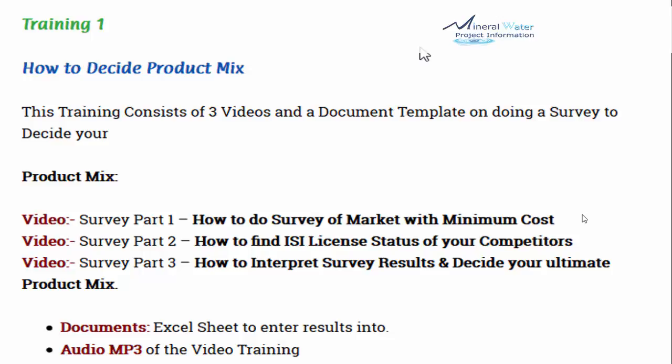Video number 3 is survey part 3 — how to interpret survey results and decide your ultimate product mix. Product mix is the mixture of various packings which will be displayed on the sales counter for your company. It also includes an Excel sheet to enter results into, and the audio MP3 of this video training.